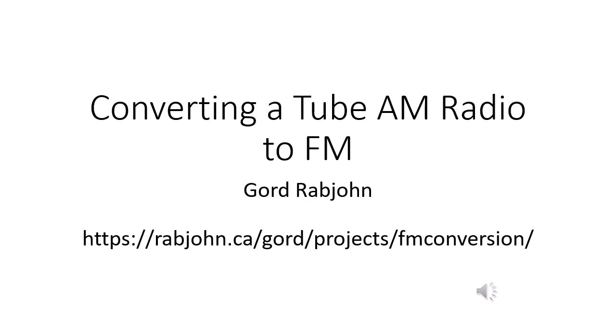I'll first demonstrate how to convert an AM radio to FM and then I'll show you some of the technical details.